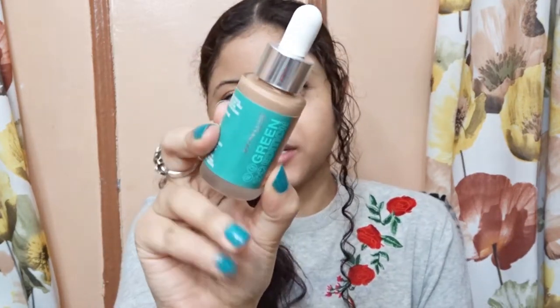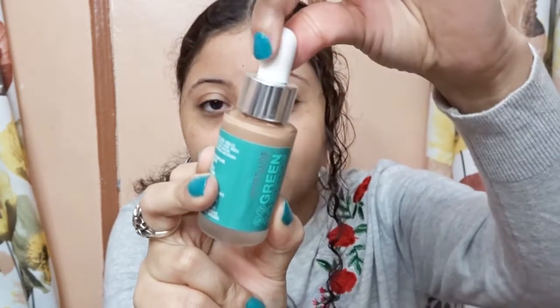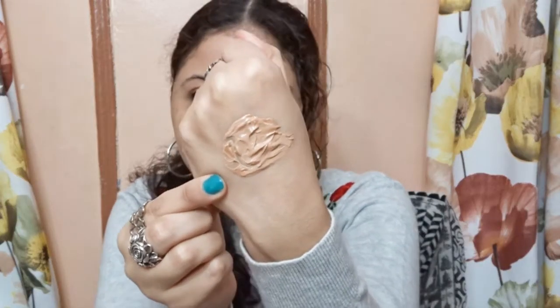This is how the foundation looks — the Maybelline green packaging with a dropper. I have shade 040, so hopefully it matches me. Now I'm going to swatch it. This is shade 040.